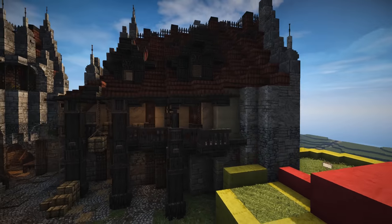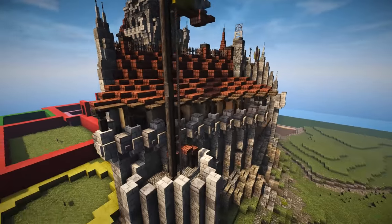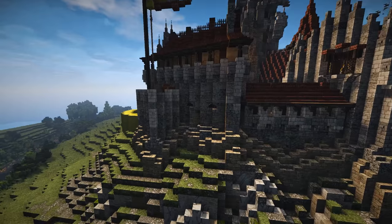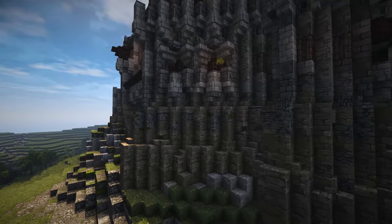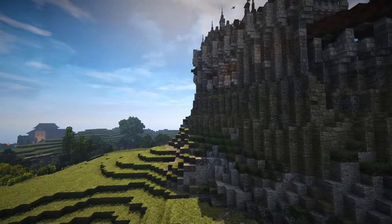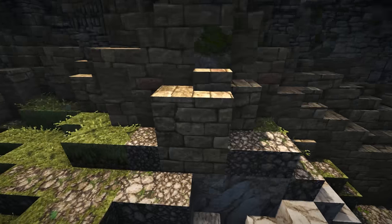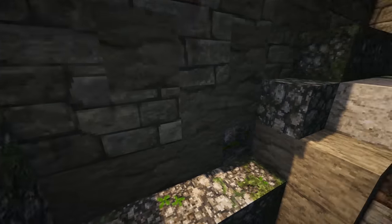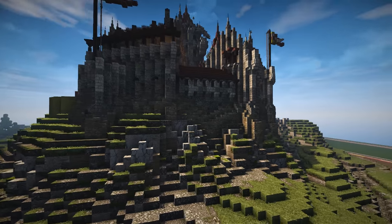Alrighty guys, well there we go — this is the final version of the stables. As you can tell, last episode we did the exterior and for this episode we did the interior. We also added on this extra bit of batter on the outside. I really thought that it was necessary adding on just a little bit more of a strengthened foundation, and a little bit of clay in there as well. I really like how that turned out — I'm quite happy with the results.